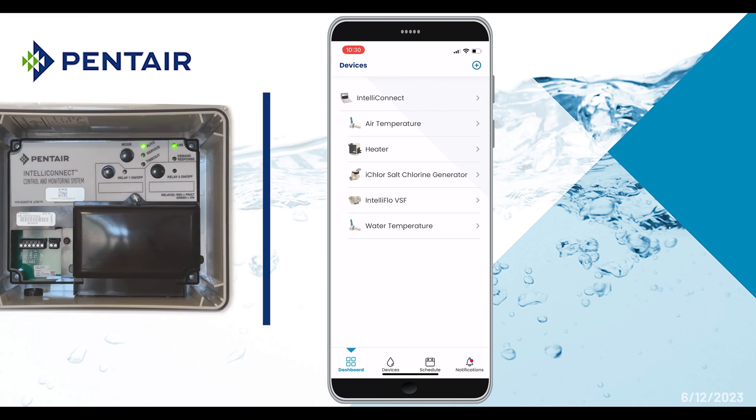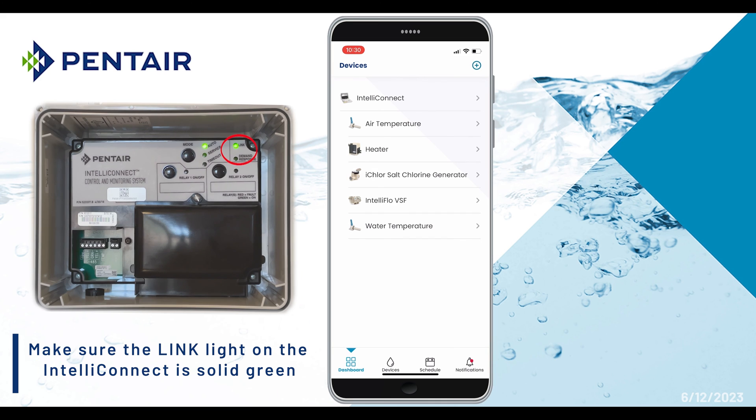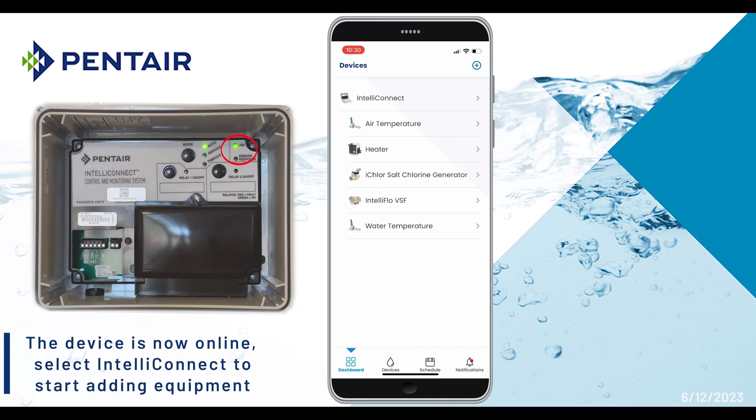Ensure that the link light on the IntelliConnect is solid green. The device is now online and ready to be used. You can select IntelliConnect from the page and start adding equipment to the device.